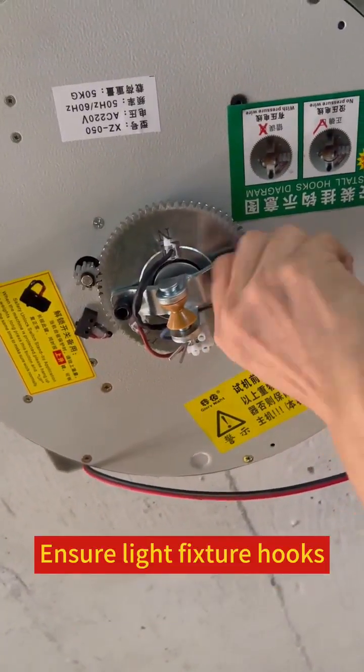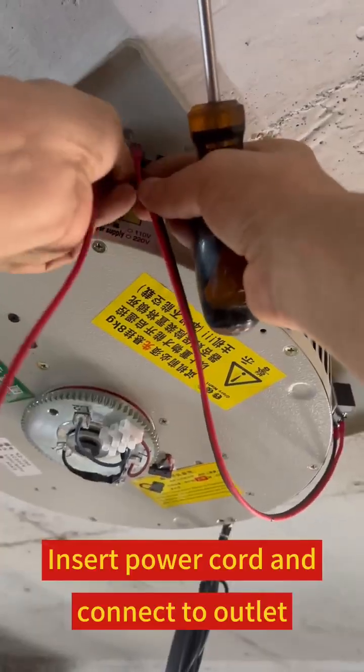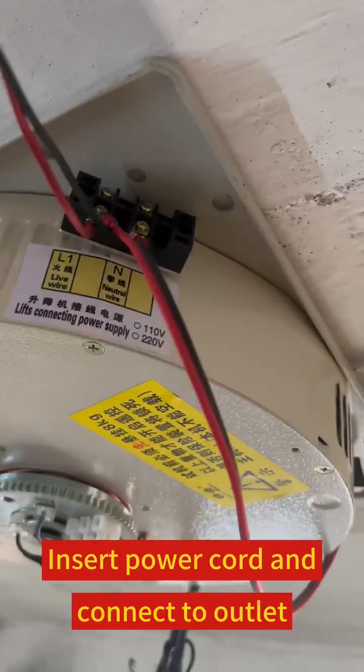Steps are tightly secured. Steps will connect with the power cord. Insert the power cord and connect to the outlet.